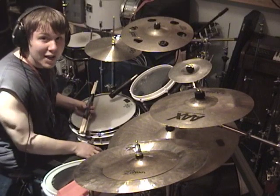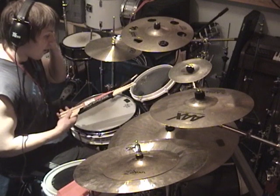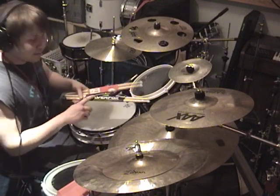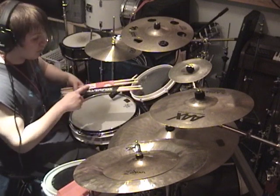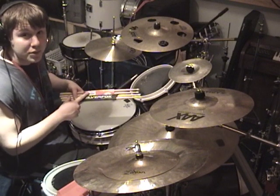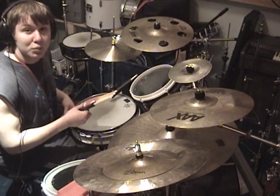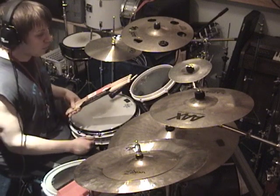Today we are going to do a stress test of Silver Fox drumsticks against Vic Firth. I've got here a brand new pair of Silver Fox 7As and a brand new pair of Vic Firth 7As — they've never before been used. We're going to see which one cracks, splinters, or gives out first.